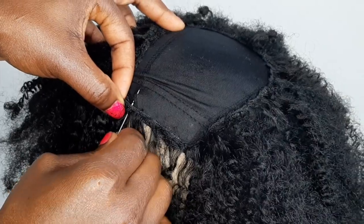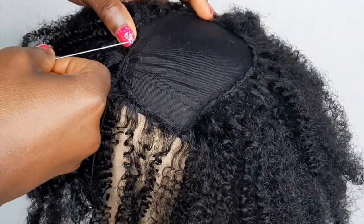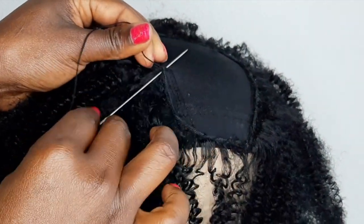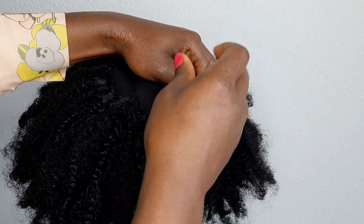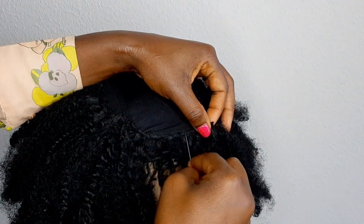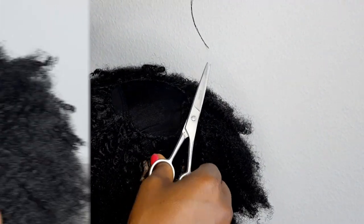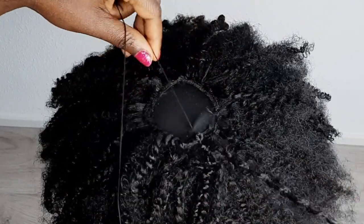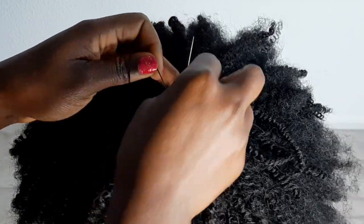I'm putting the camera really close because I want you guys to really see how it's done right in the front. You're going to curl it a little bit, sew it on the side, and make sure you start from the same side where you ended the first row, then continue sewing until the end on the other side. For the front part — which is so important — I'm using needle and thread. I didn't need any crochet for the front part; I'm using the needle and thread to secure those strands in the front.